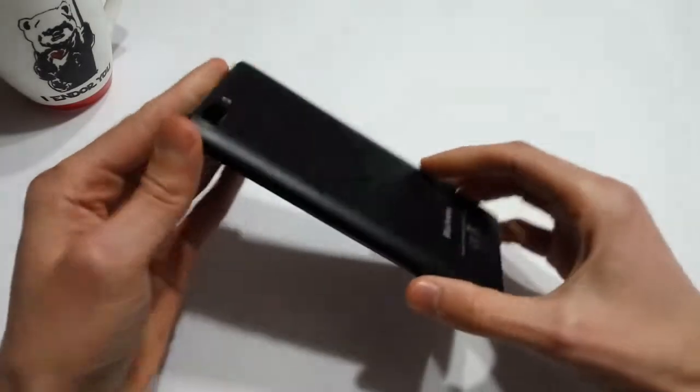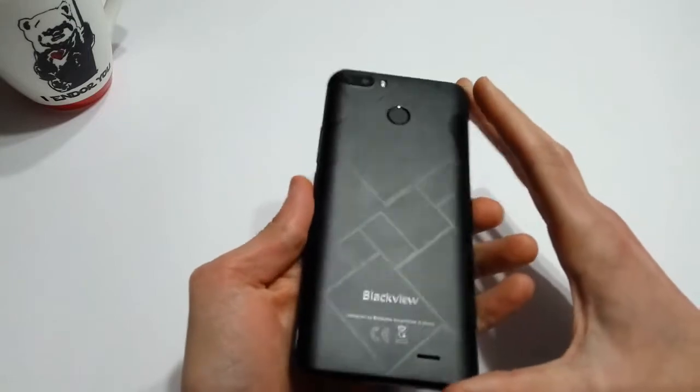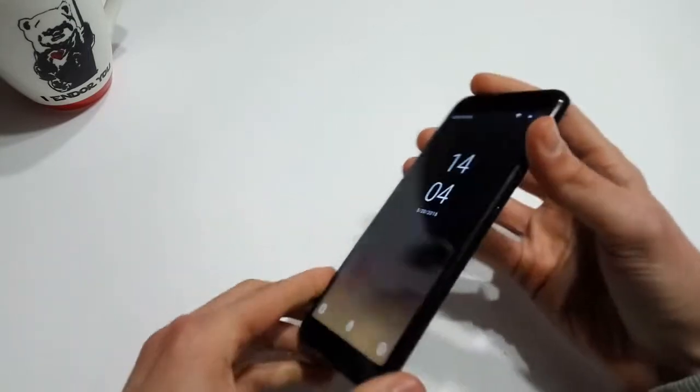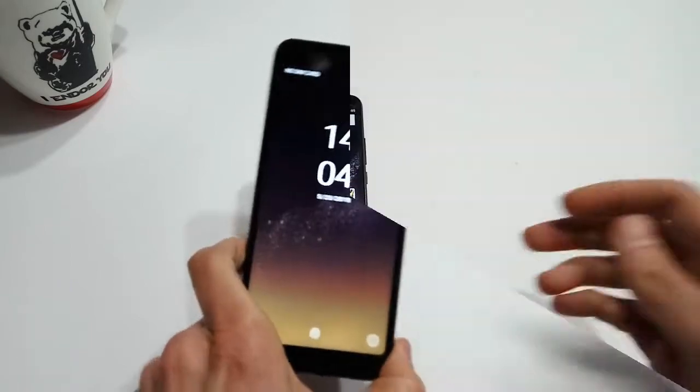The S6 seeks to combine the feel of a premium device with an affordable price point by including a few design flourishes normally found in more expensive phones. Does BlackVue deliver? Let's find out.